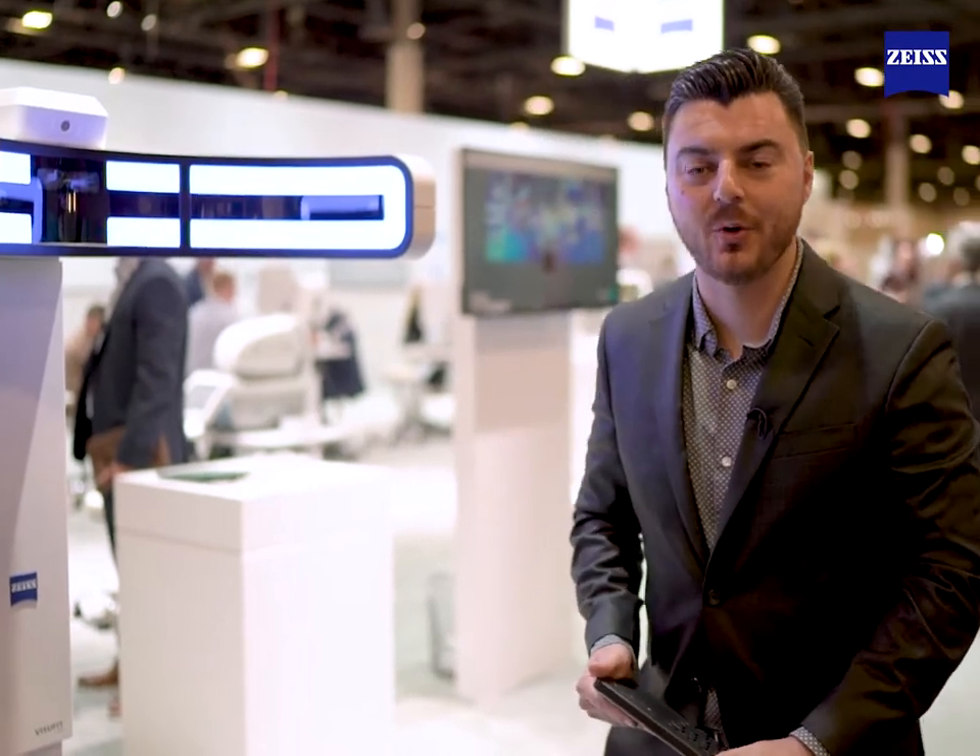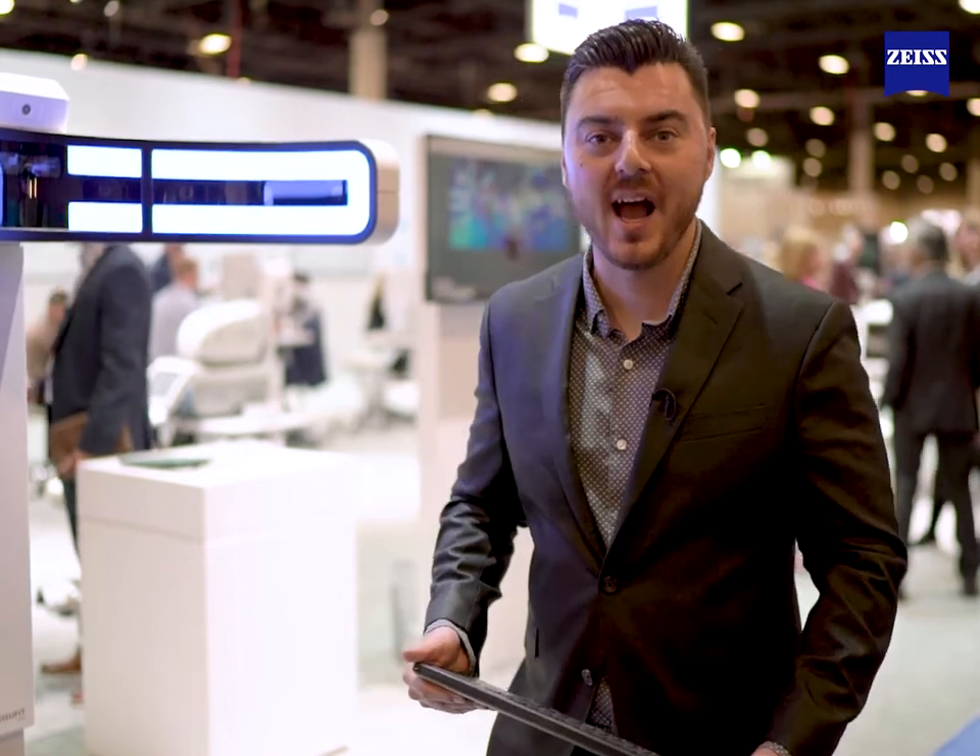We use nine cameras to capture 45 million data points. What that means to you is increased accuracy. You're going to have some really great outcomes with our device.